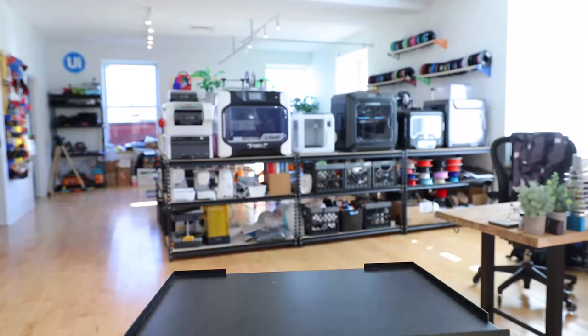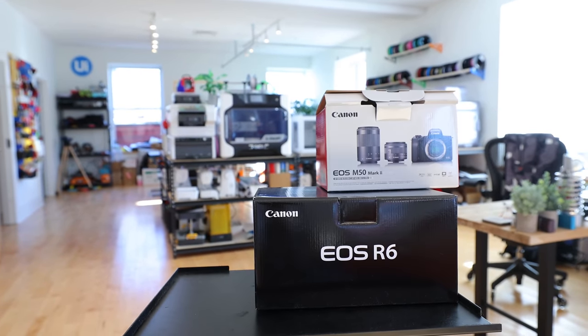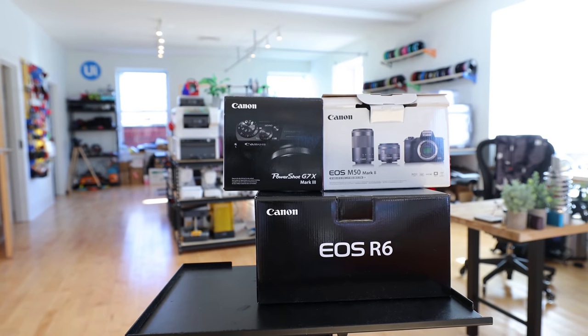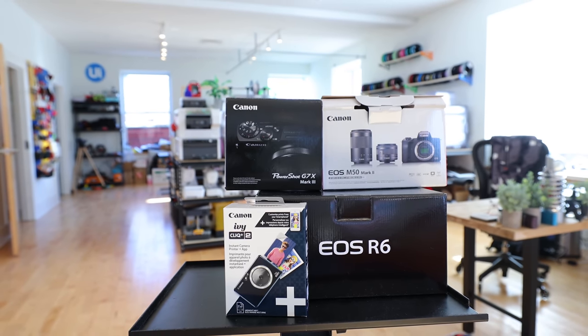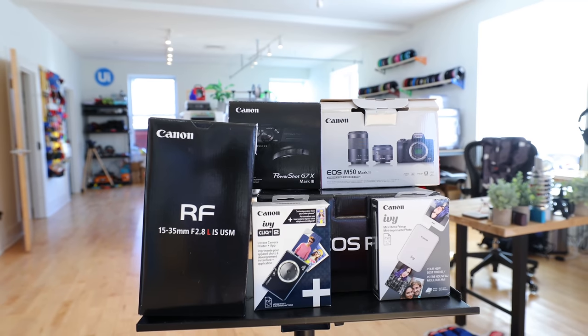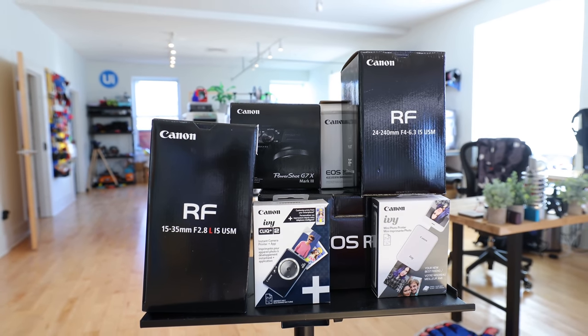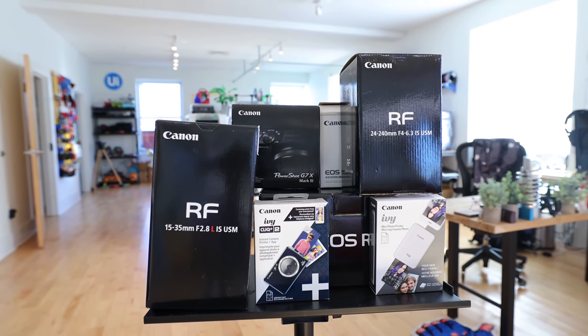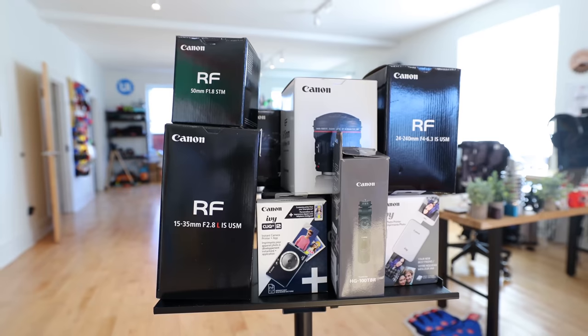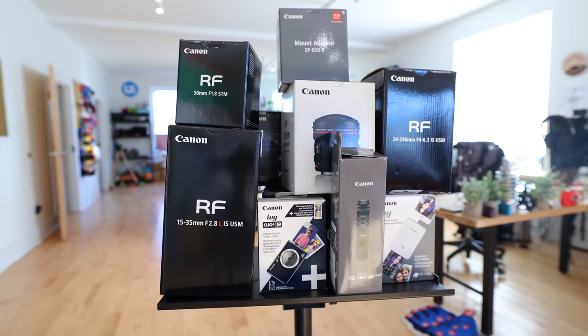We've got ourselves the Canon EOS R6, the Canon EOS M50 Mark II, the Canon PowerShot G7X Mark III, the Ivy Click Plus 2 Instant Camera Printer, the Ivy Mini Photo Printer, the RF 15-35mm lens, the RF 24-240mm lens, the RF 50mm lens, the Canon tripod grip, an 8-15mm fisheye, and the EF to RF lens adapter. It's been awesome having all of these different cameras to do different things.